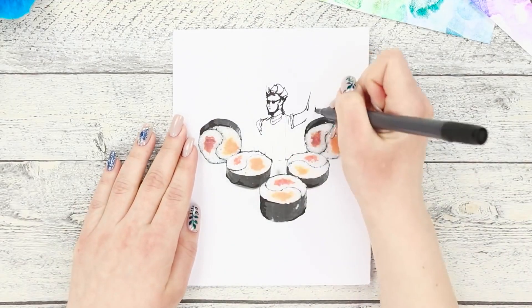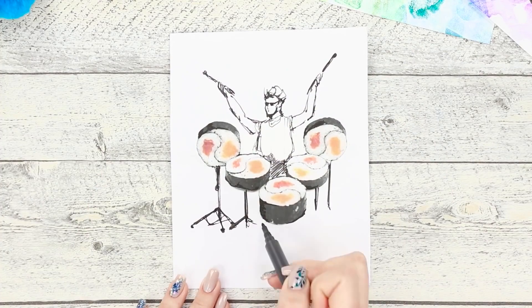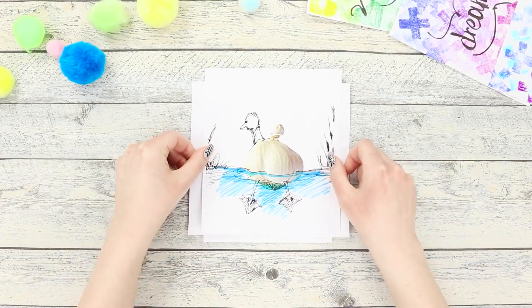Dress a piece of yellow cheese up in a suit and tie. Draw hands and add feet in shoes — a regular piece of cheese turns into an elegant gentleman. Let's upgrade a set of sushi rolls. Draw a stylish drummer, add legs to the drum set. Rhythmic music and delicious sushi are just the perfect combination — rock and rolls! The result is a selection of original drawings.